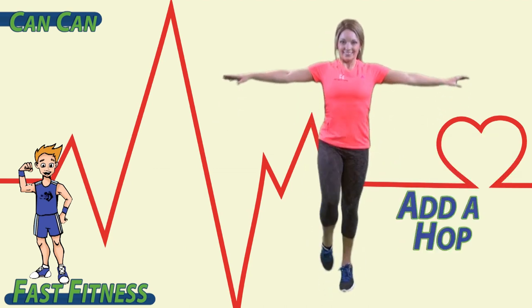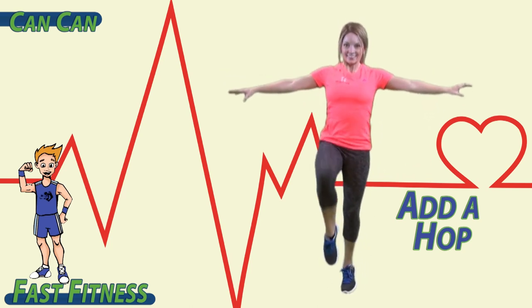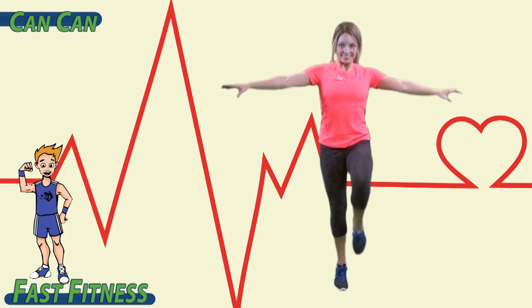Once you feel comfortable doing this, you can add a hop into each turn. So every time you bring your knee up, you hop on the opposite foot.